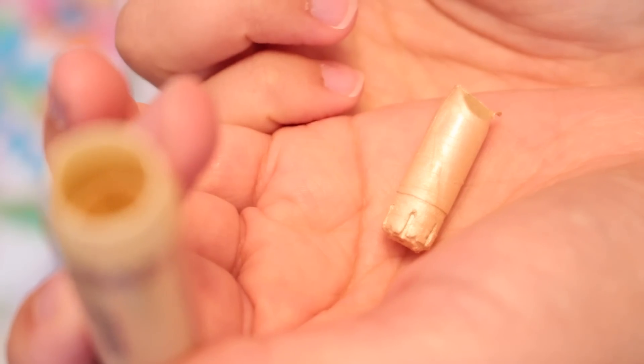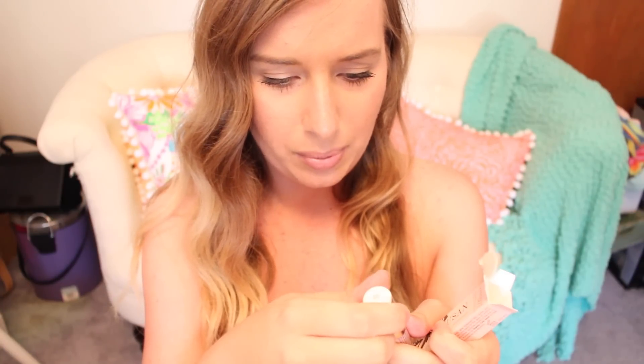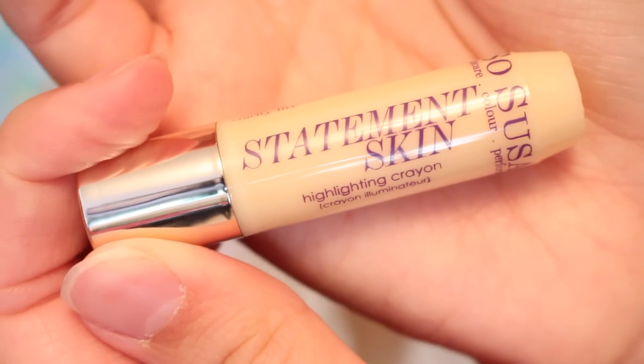This is a highlighting crown and — yeah, it looks like it's broken in there. This is what it looked like when it came out; it must have popped up. Oh, that's actually really pretty! This is a really pretty inner corner highlight, great above your brow bones too. I'll have to try to fix it, but worst case I can always just depot it and put it in something else. This retails for $20. It's called the Statement Skin and yes, it is a highlighter.